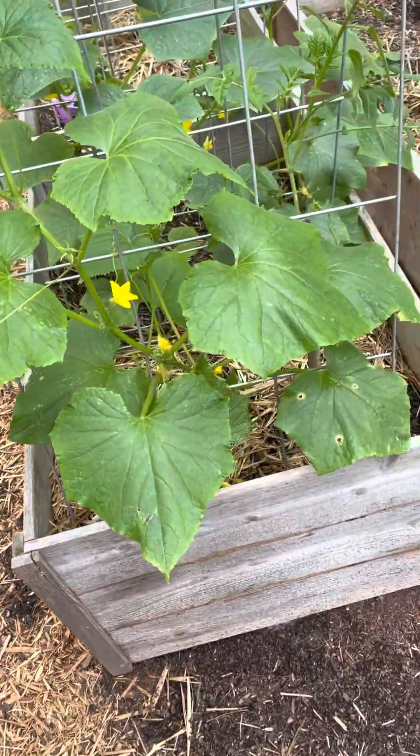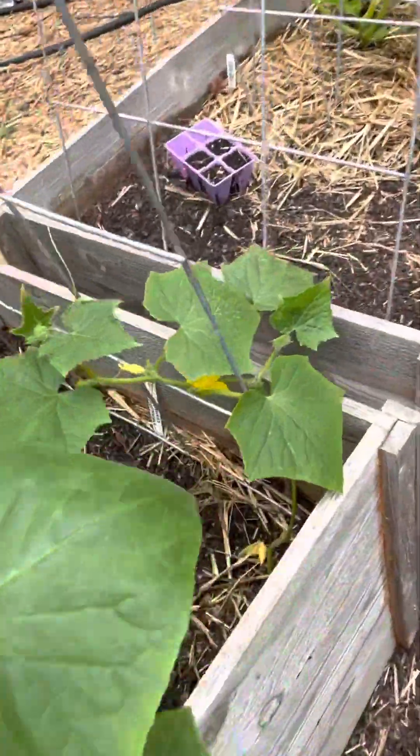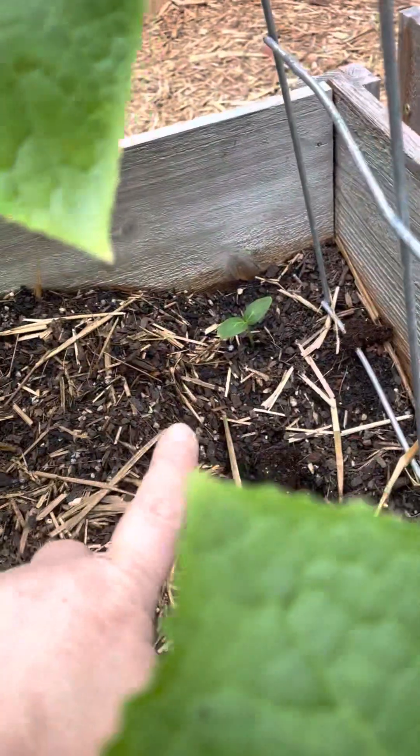So what happened was, some just did not survive, and I planted some new ones. As you can see, there's one there and one there.